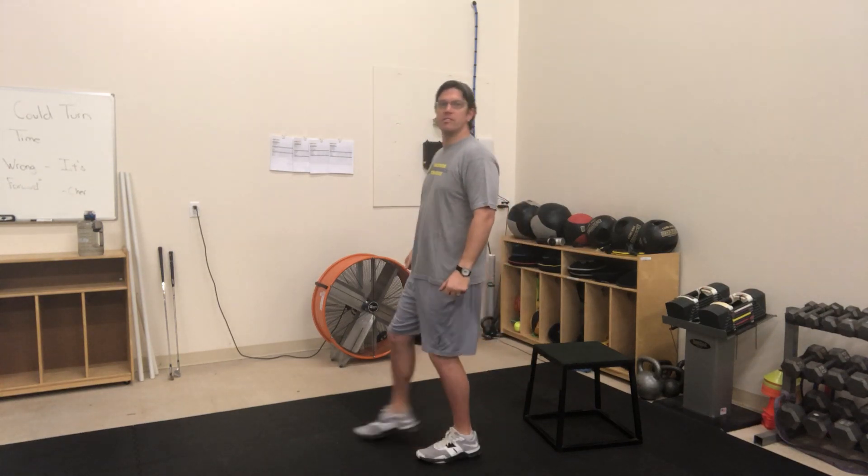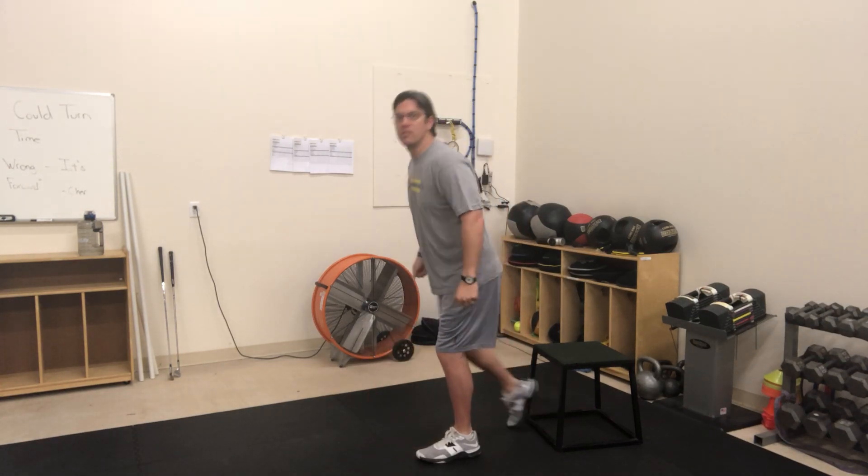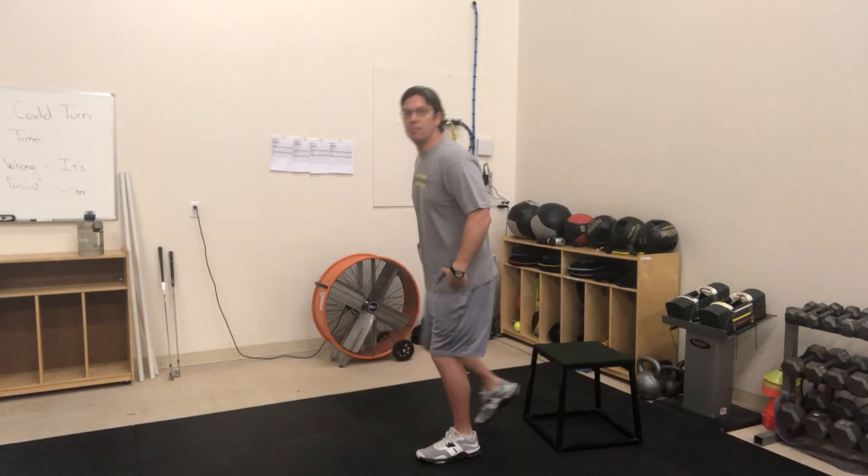This is the single leg balance with a 3D foot reach. You're going to balance on one foot, take your opposite foot and gently toe touch forwards, then toe touch backwards, just like so. If you're looking at me from the side, I'm letting my hips move and follow the foot I'm stepping with.